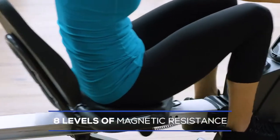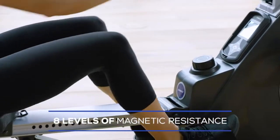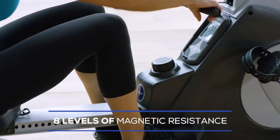With eight levels of magnetic resistance, the easy-to-reach dial allows you to change the resistance without interrupting your workout.